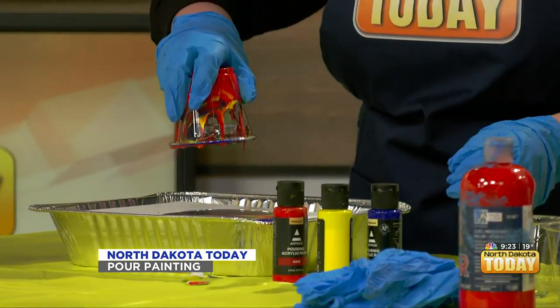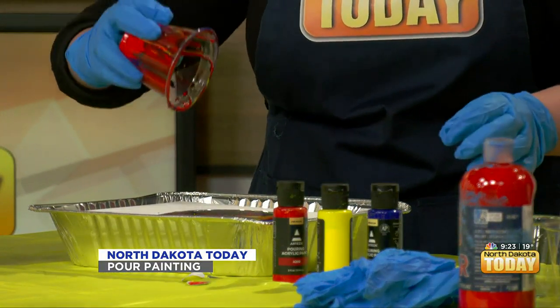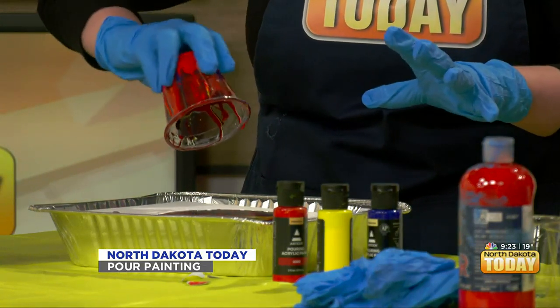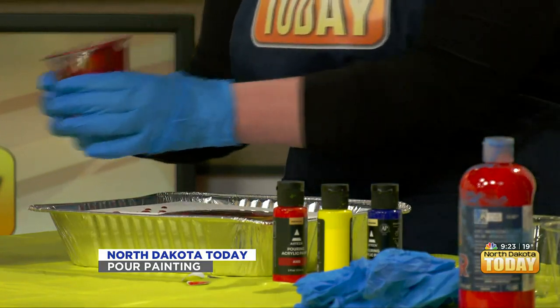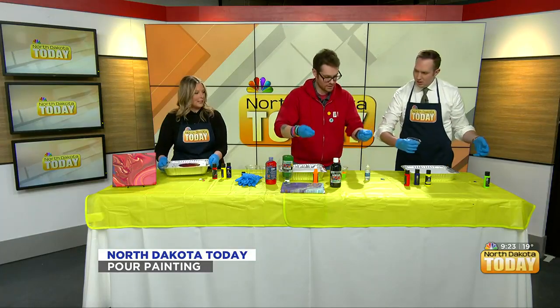Whoa! Then you pick it up and kind of run the paint around the edges a little bit — you're developing it like a photograph. On this one we're just pour-zigzag pouring. Mine looks like a galaxy — just kind of moving it around.